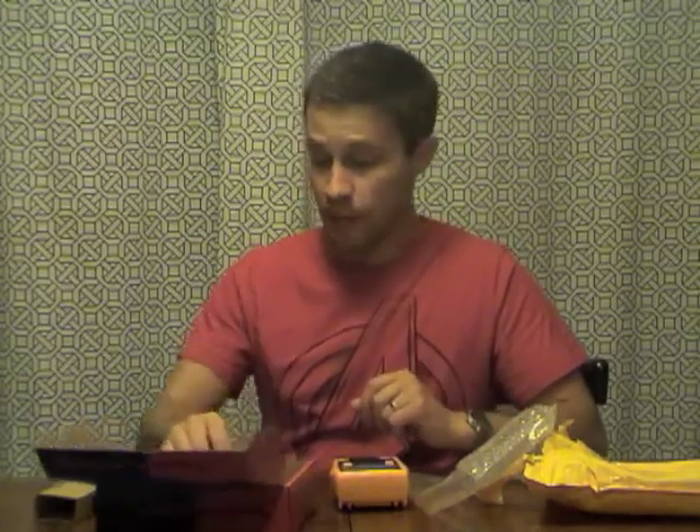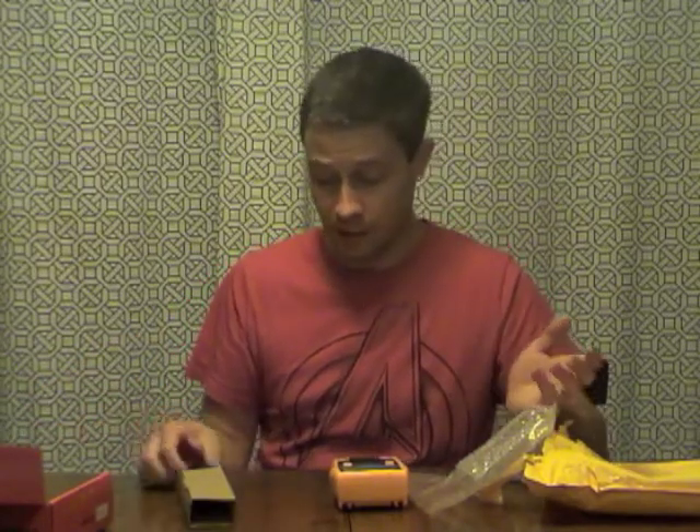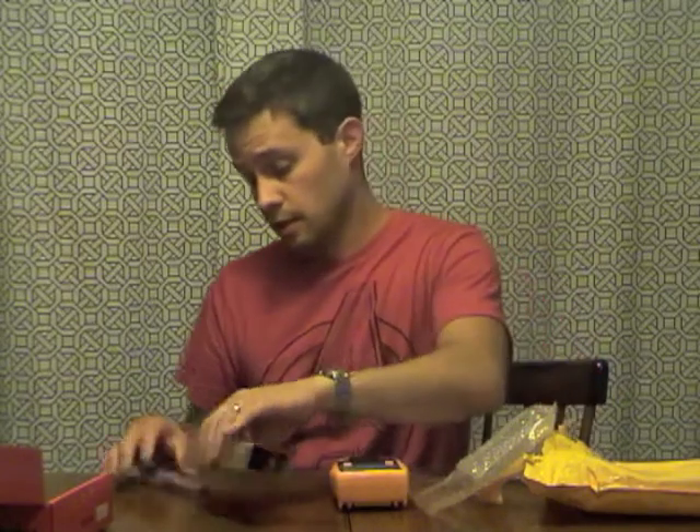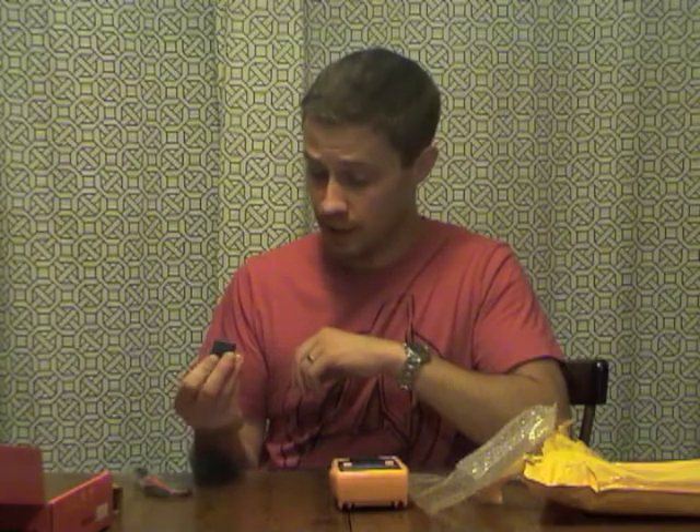I've never owned a meter like this and I have nothing to check it against, so I'm buying this as a starter one. I've been playing around with radios and some circuits, getting into inductors. And checking capacitors when you're fixing stuff can't hurt either, especially since my capacitors don't always come from the best places — it'd be nice to double-check them.